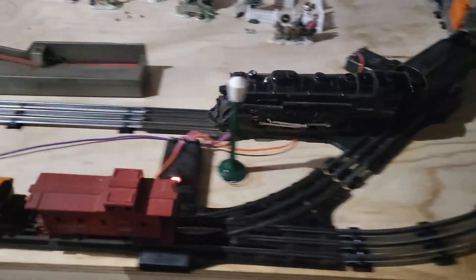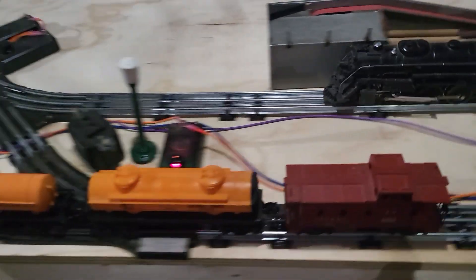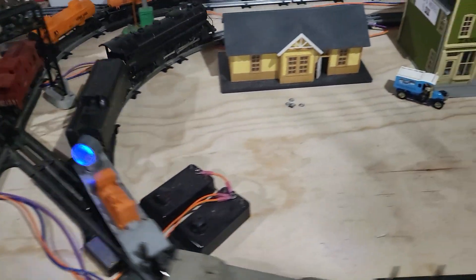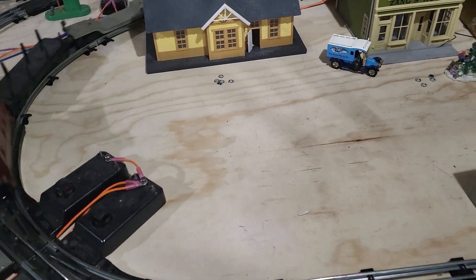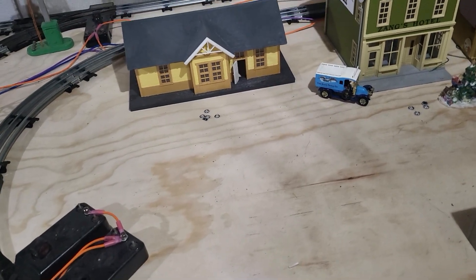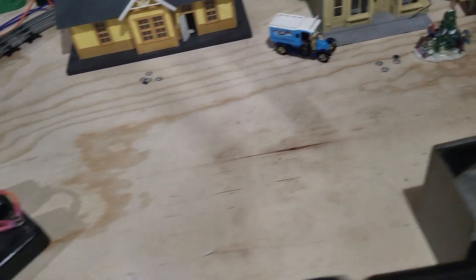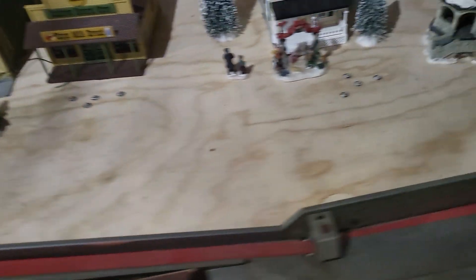Hello everyone, thanks for tuning in again tonight. It's another auction preview and a sneak preview at the same time. Over here on the table I've got these little light bulbs here.